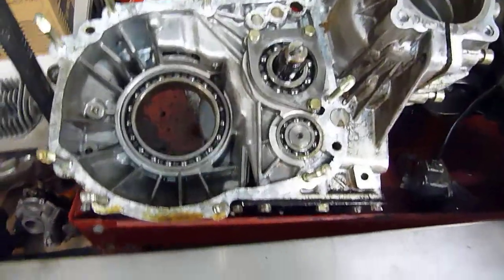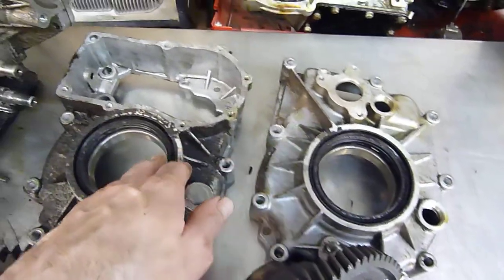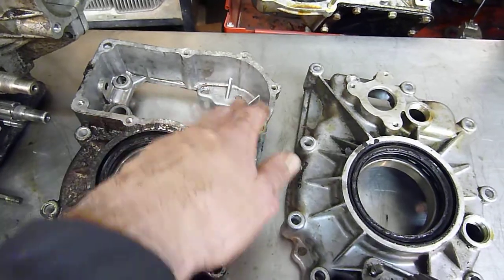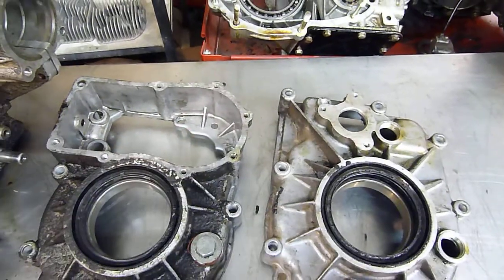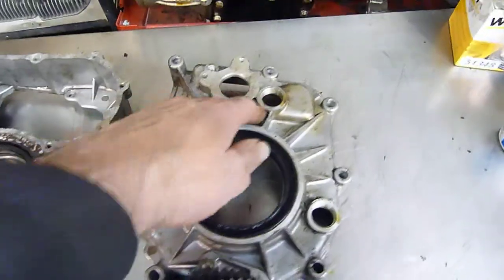What I'm doing is I'm taking the guts — this is a three-speed transmission, as you can see the two different cases here. This is the four-speed transmission with the overdrive appendages there for the gears and such.